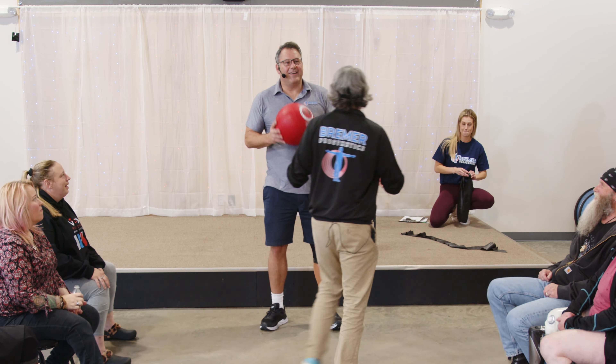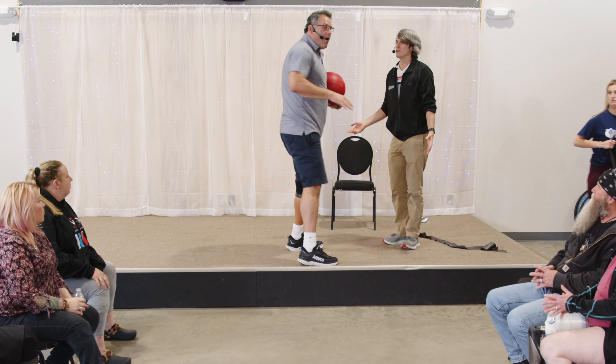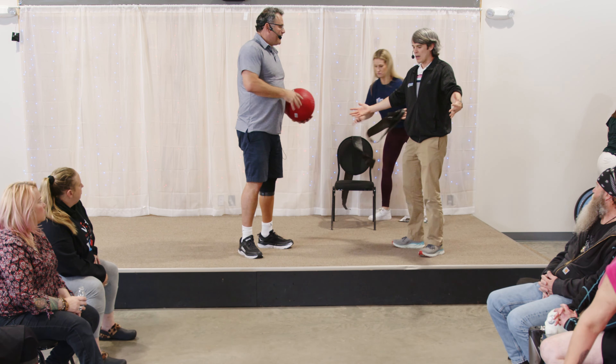I'm trying to think about how everybody can see. Do you want to come up here and stand to the side? For the people at home, we'll show some other stuff in a little bit that'll be easier to do, but there's not really an adaptive way to do this one in particular.